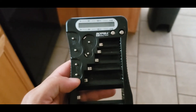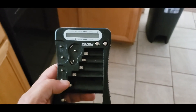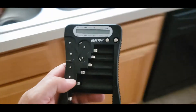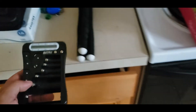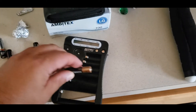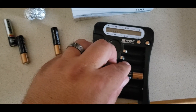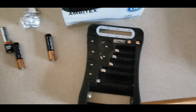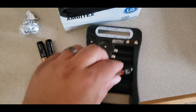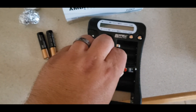The other addition I would suggest is getting a battery tester. It's pretty easy — I think this one costs about five or six bucks on Amazon. All you do is stick the battery in.